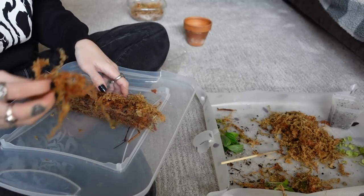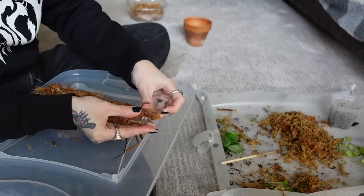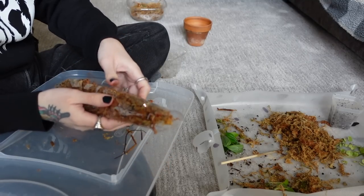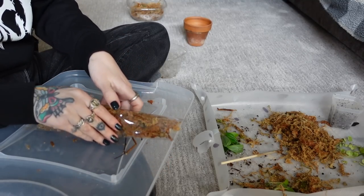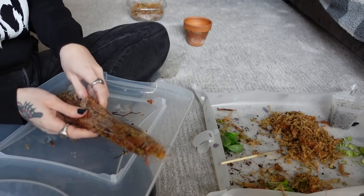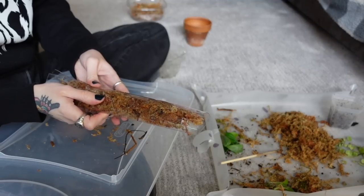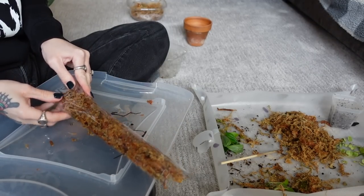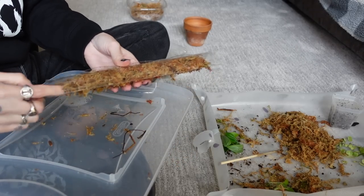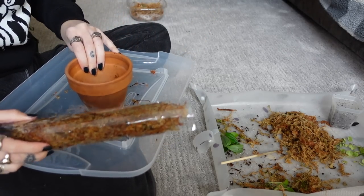Just folding it up. The amount of moss poles that I have is a little bit ridiculous at this point, but I just can't stop — you know, these plants need to climb. How many moss poles do you guys have? I'm curious if it's less than me or more than me — I don't even know how many I have but I know it's a lot. It's so small and cute.